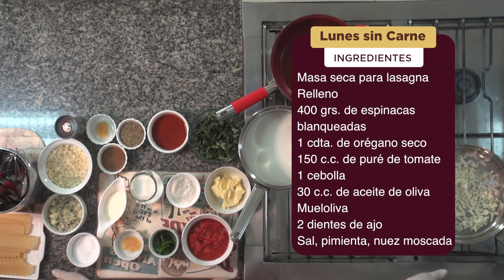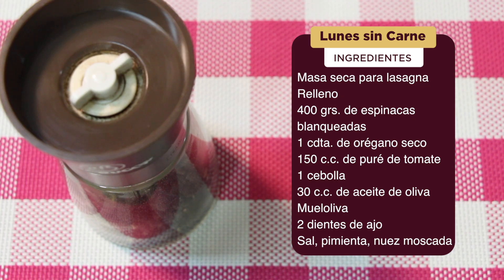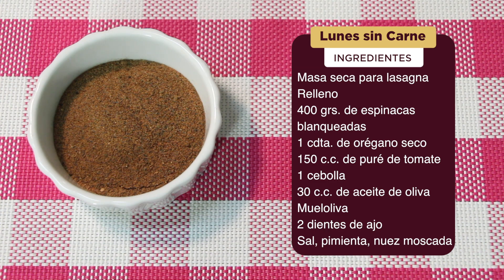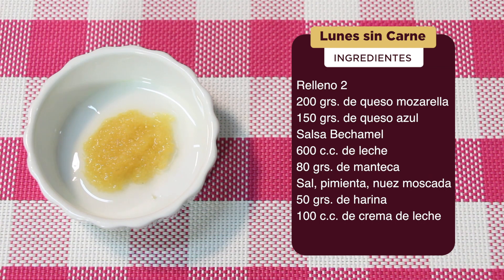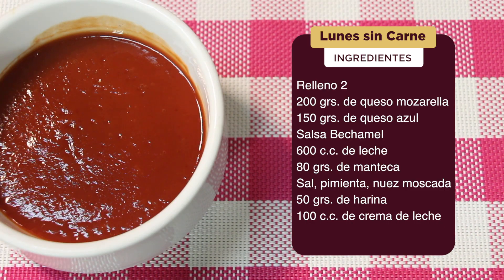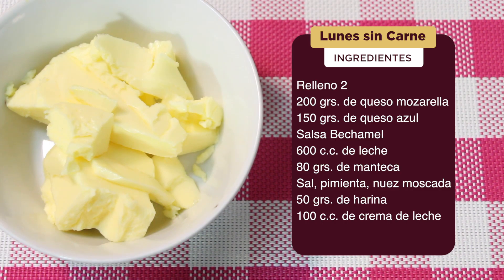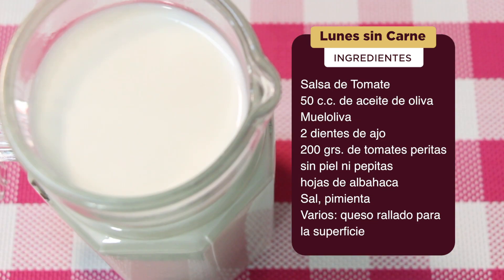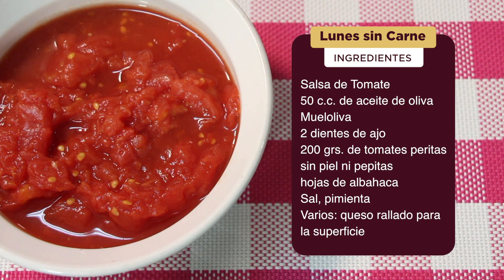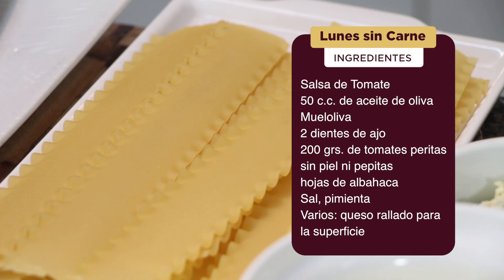La masa seca para lasaña tendrá un relleno con 400 gramos de espinacas blanqueadas, una cucharadita de orégano seco, 150 cc de puré de tomate, una cebolla, 30 cc de aceite de oliva, dos dientes de ajo, sal, pimienta, nuez moscada. Para el relleno 2 vamos a utilizar 200 gramos de queso muzarella, 150 gramos de queso azul. Para la salsa bechamel: 600 cc de leche, 80 gramos de manteca, sal, pimienta, nuez moscada, 50 gramos de harina, 100 cc de crema de leche. Y la salsa de tomate tendrá 50 cc de aceite de oliva, dos dientes de ajo, 200 gramos de tomate sin piel ni pepitas, hojas de albahaca, sal, pimienta, y queso rallado para la superficie.